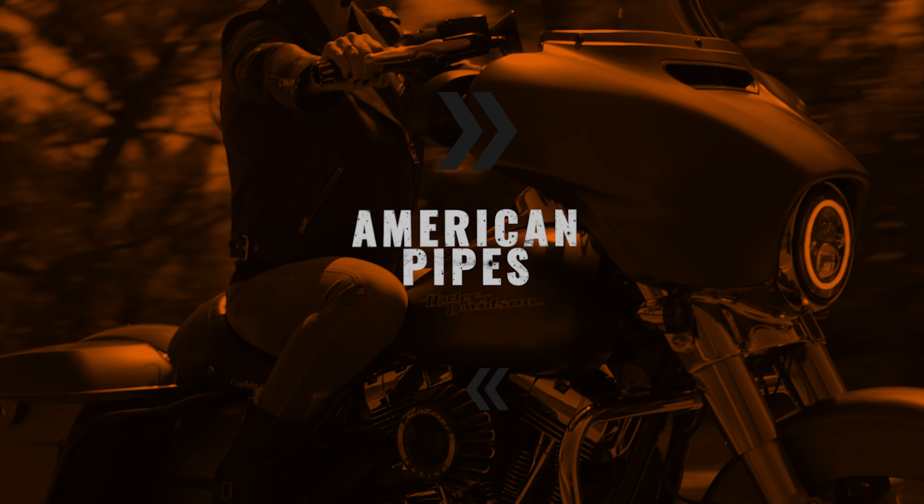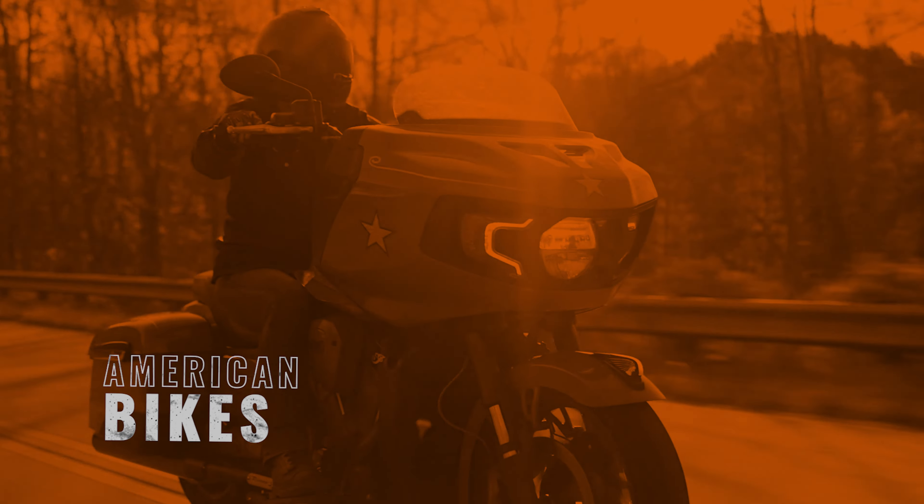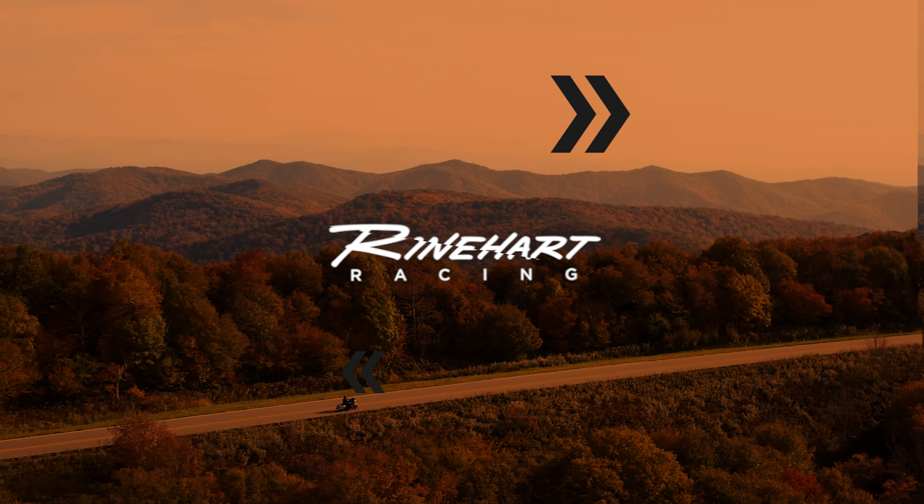Hey everybody, Sean from Reinhardt, and today we're talking about putting a pipe on the left side of your bike that doesn't do anything. Everybody knows that 2-in-to-1 systems are great for performance on your motorcycle, and the Reinhardt 2-in-to-1 is especially exceptional. It's going to deliver tons of torque, tons of horsepower — it's just a really well-built machine.